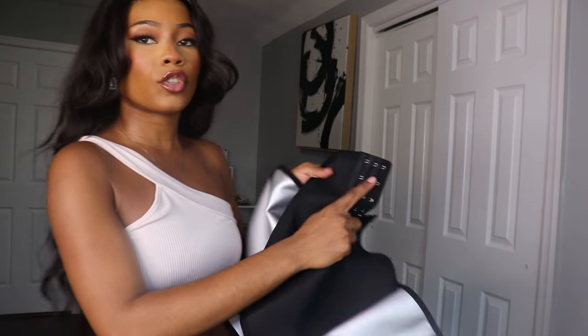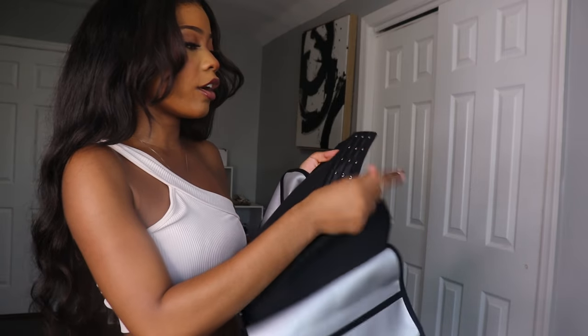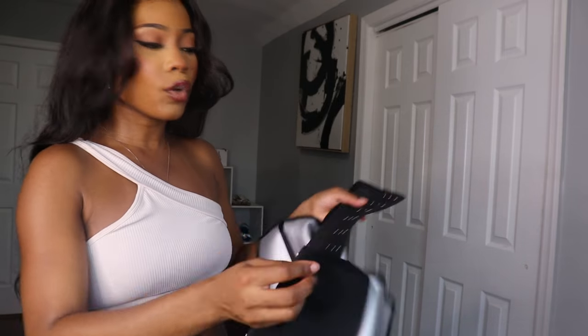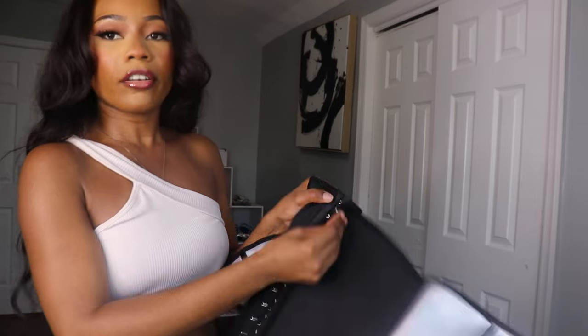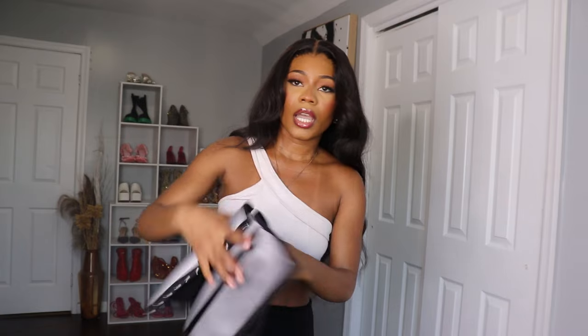I love the fact that they have three different ways for you to adjust it — small, medium, and large. It's very stretchy. I'm gonna be trying it on so you guys can see.